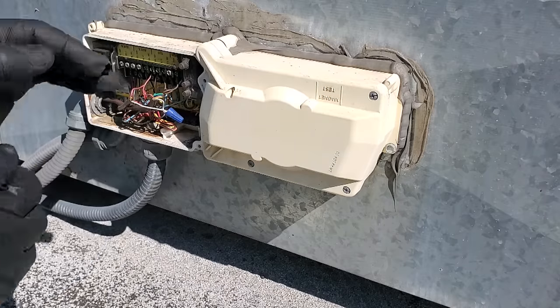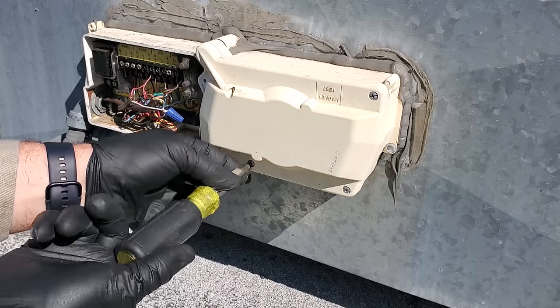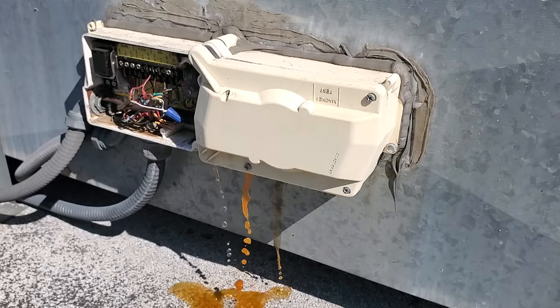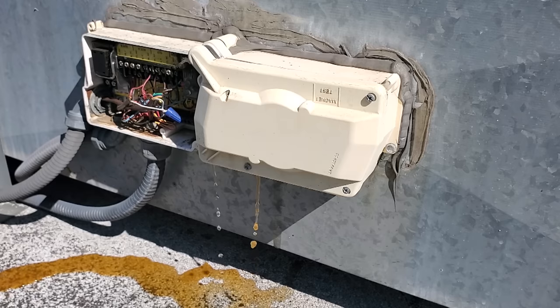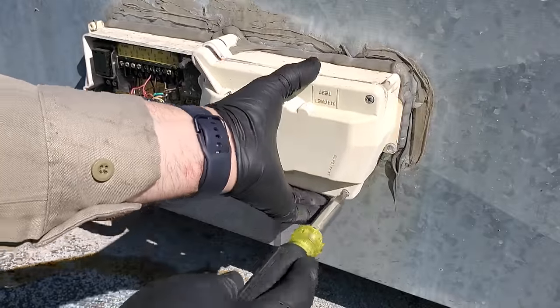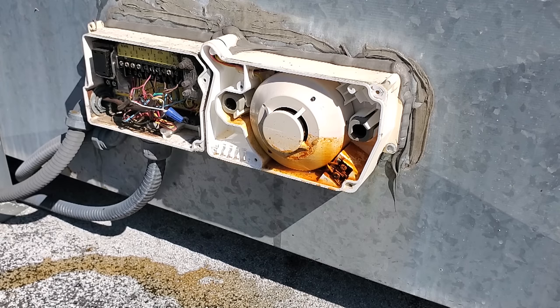I can see water damage inside here all over the place. We have a red LED light for a tripped detector right now and we definitely have water damage. Let's go ahead and open up the sensor cabinet and see what happened in here. Yep — go figure, that's going to be our problem. Full of water.